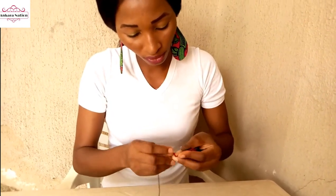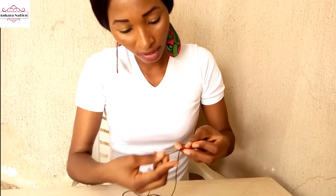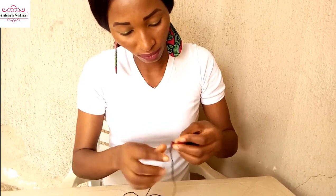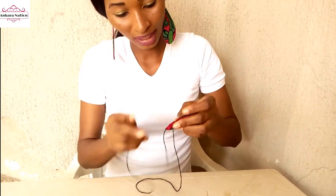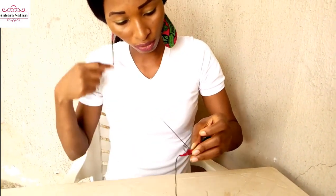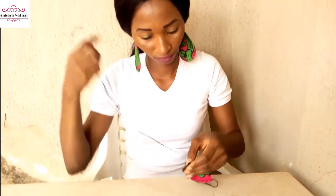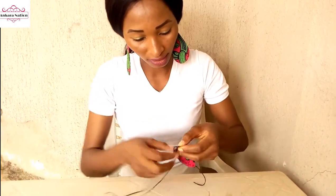Start running your stitches. When you start running your stitches, leave excess thread like this. That is how you run all your stitches — run your stitches all the way to this end.